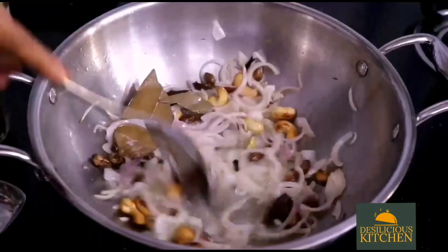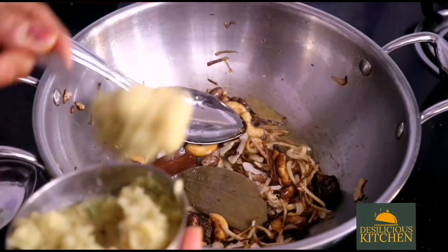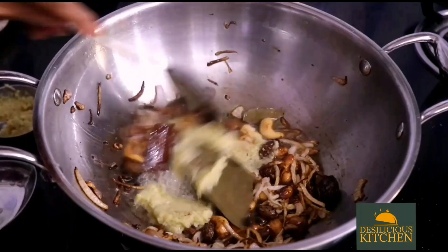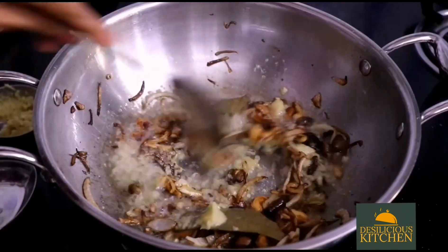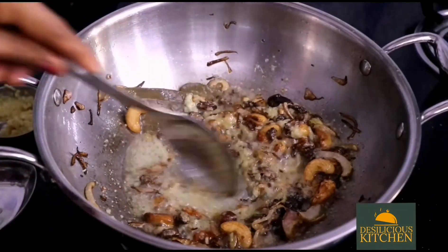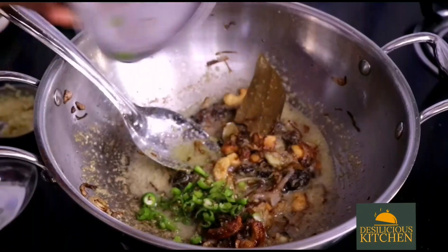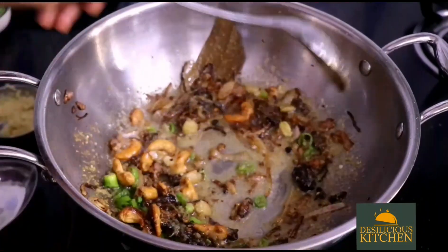Now it is time to add in the sliced onions. Mix well and stir until the onions are browned. If you want, you can deep fry the onions separately, but we are not doing that here. Now add in the ginger garlic paste, mix well, and stir until the raw smell goes — about a minute. Then add in the chopped green chillies and stir for about 5 to 10 seconds.